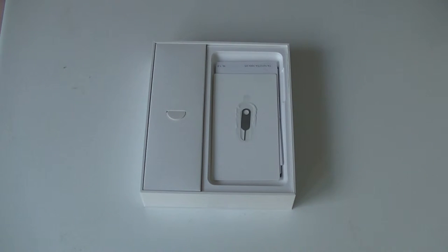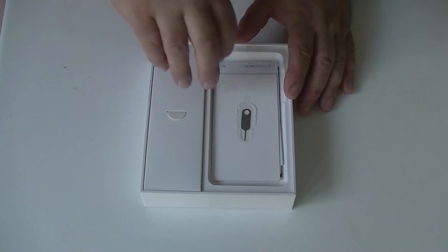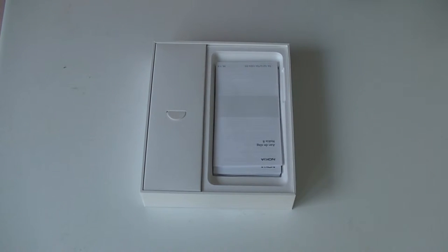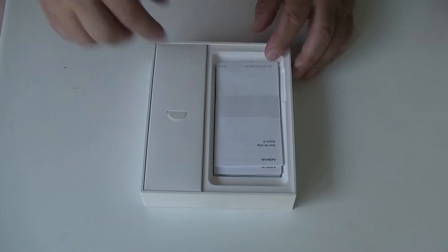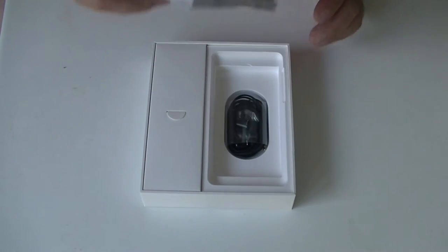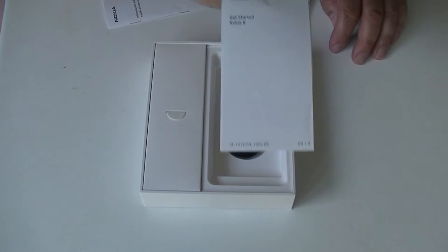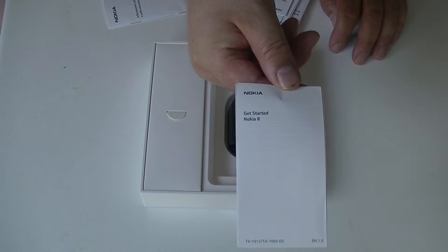Underneath the phone, we have the tool to insert SIM cards and microSD. And then we have a lot of paper, which is the instructions on how to use the phone in all the languages you could imagine. And finally, yes, it does include the English getting started guide.